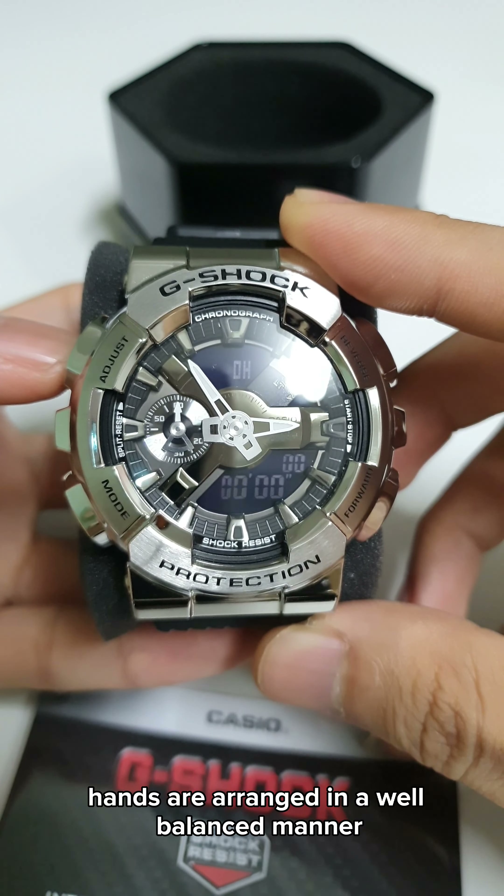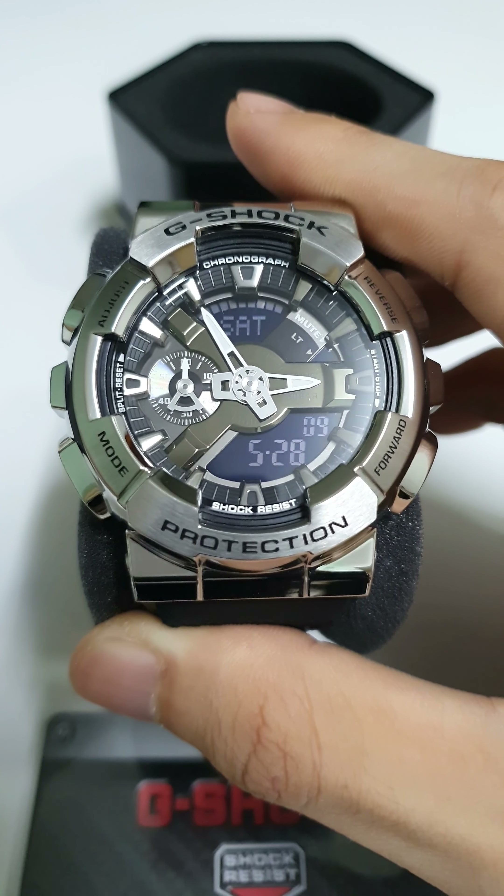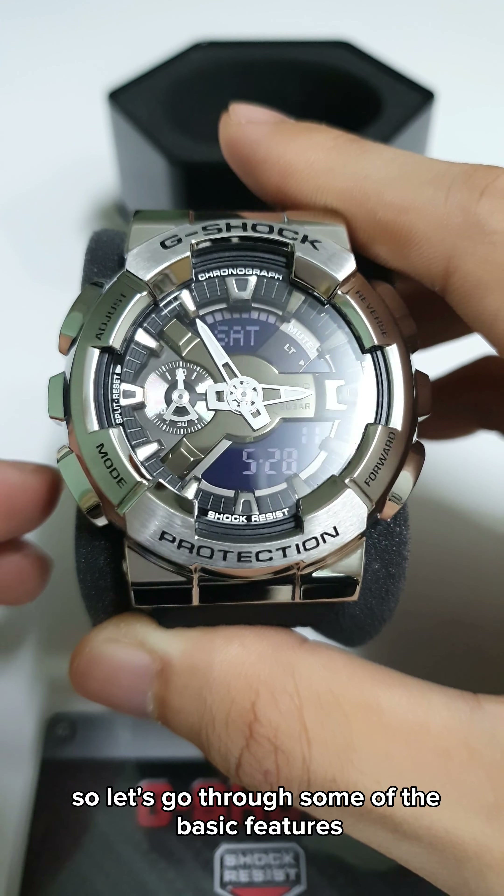The digital display with hour and minute hands are arranged in a well-balanced manner to improve visibility. So let's go through some of the basic features available on this model.